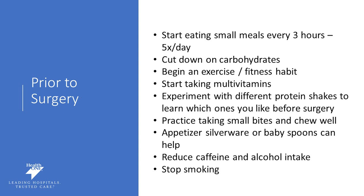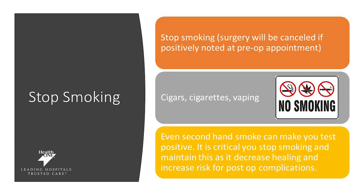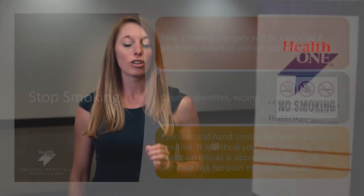We also want you to stop caffeine and alcohol — start working on this now so you don't have to struggle through it after surgery. Prior to surgery, we want you to stop smoking. This is crucially important and required by your surgeon. If you do not stop smoking, your surgery will be cancelled. Stop all cigars, cigarettes, and vaping. Even secondhand smoke can make you test positive, and smoking will decrease healing potential and increase risk of post-op complications. Once you stop, it is forever quit.